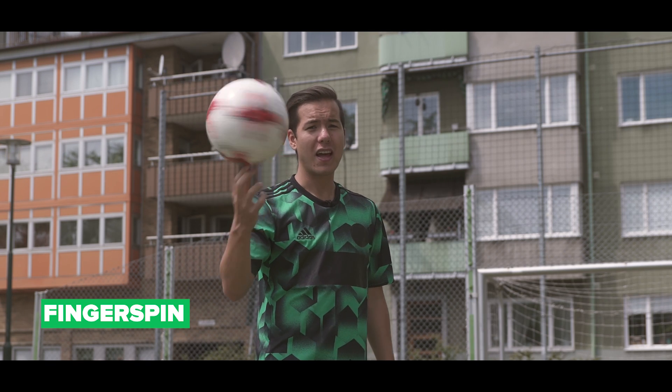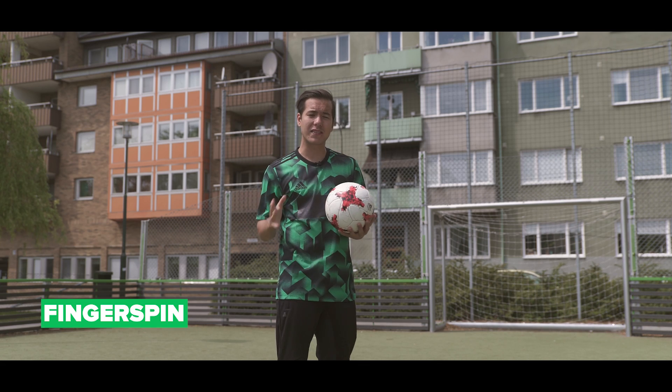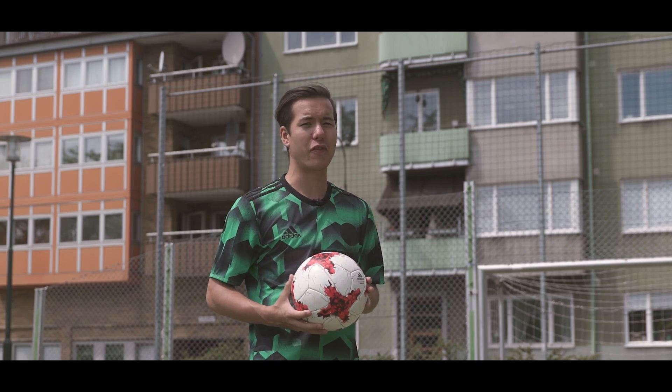Number one, the finger spin. This is the trick that I train in between sets on training and I promise you guys, it's way better than a fidget spinner.